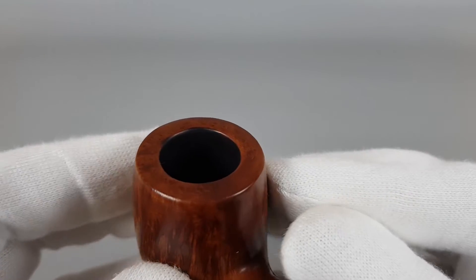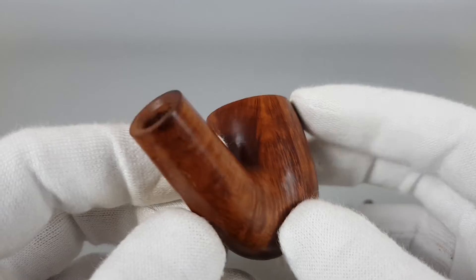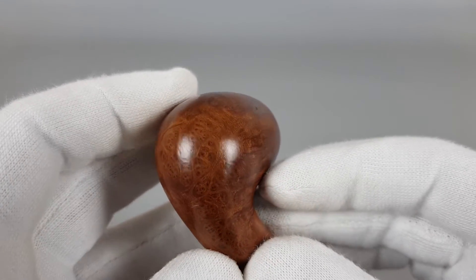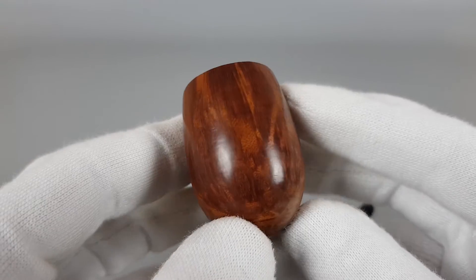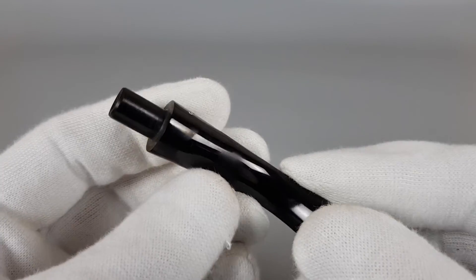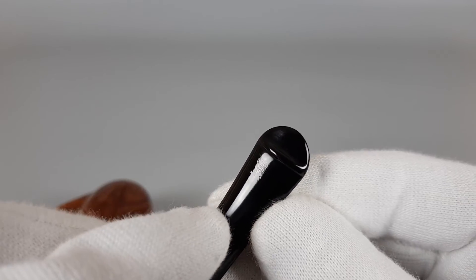Slightly darkened there on the front part. Stamping. Minimal surface signs of wear, probably heat exposure but barely visible.